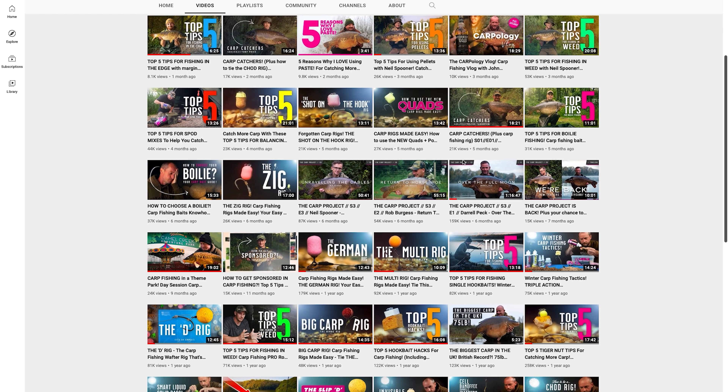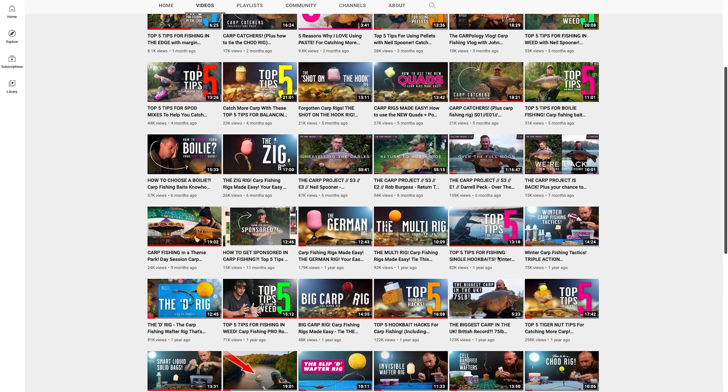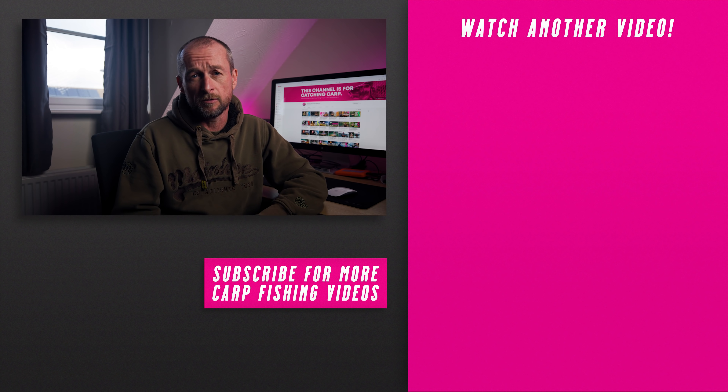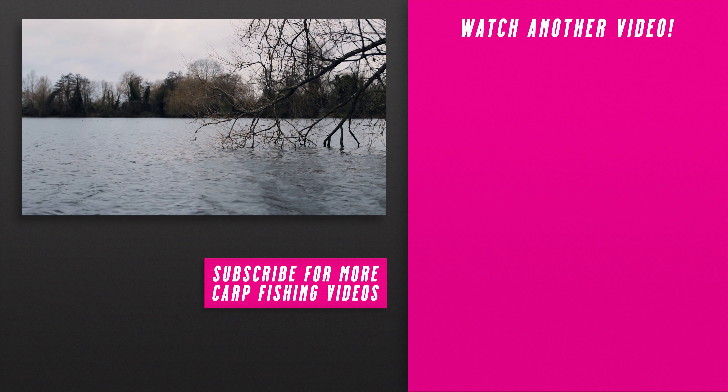Finally, tip thirty-five: if you're not on the bank much this winter but you're looking for that carpy fix, make sure you look through our extensive list of rig tying videos — find one you like, get lots of rigs tied up, and get that rig board fully loaded ready for spring. Thanks for watching — if you like this video please give it a thumbs up, hit the notification button, and if you don't already subscribe please hit that subscription button below.